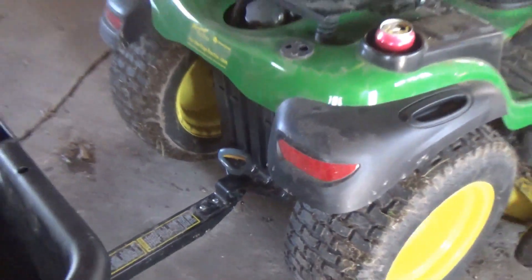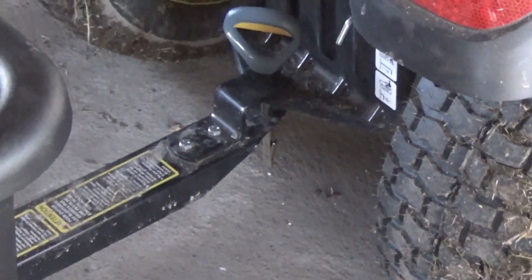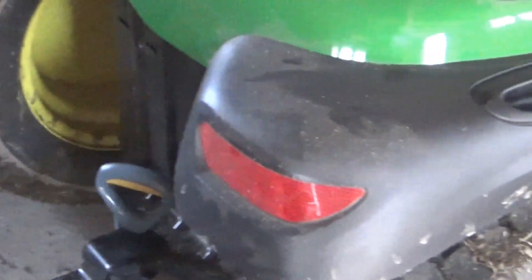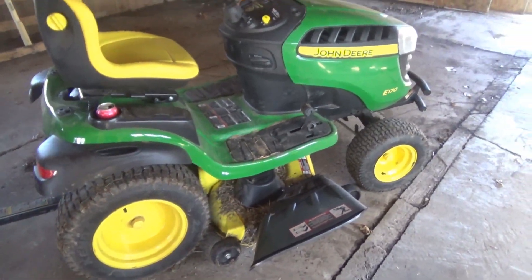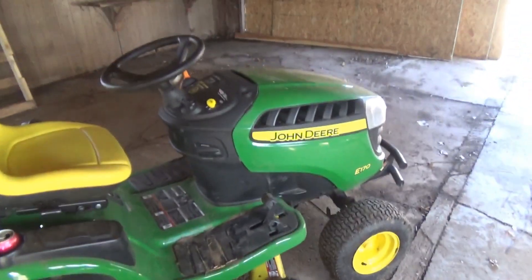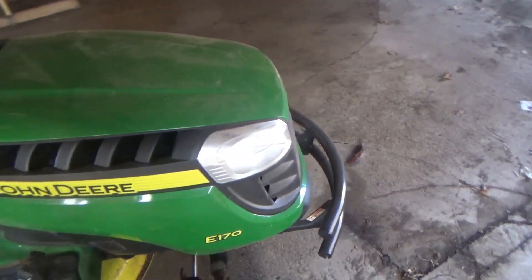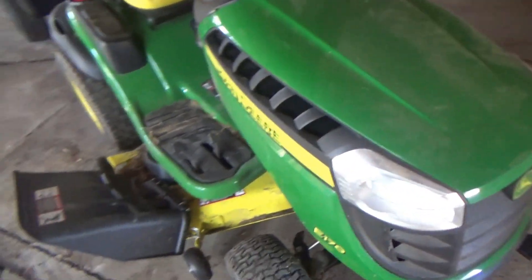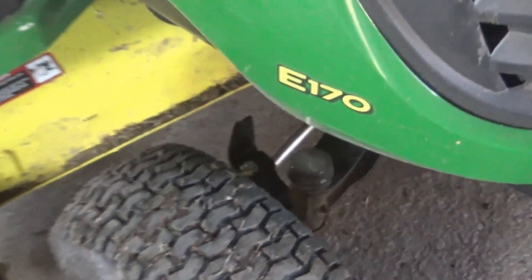I really love that - it's a lot better than taking out a cotter pin every time you have to change out the trailer. It's used - I think it has just under five hours on it, but we've used it quite a bit. This is our little big tractor and it's a good buy - we got a pretty good deal on the John Deere.